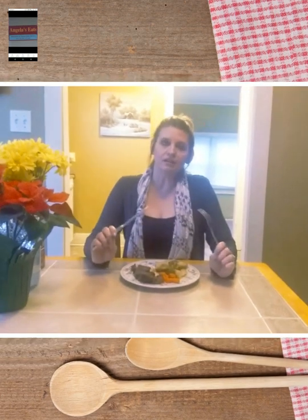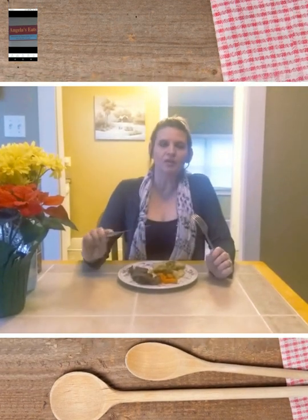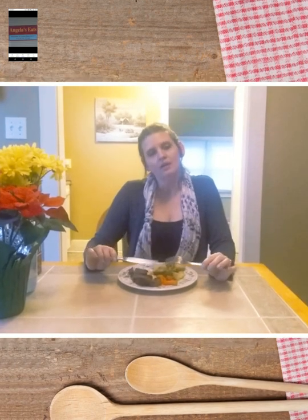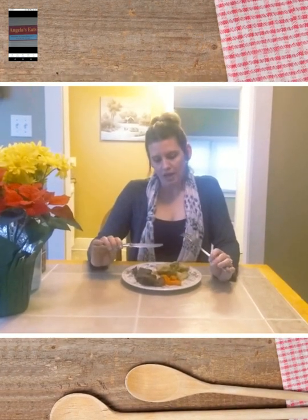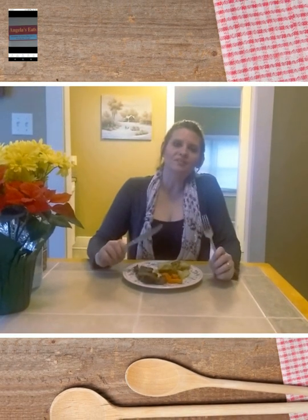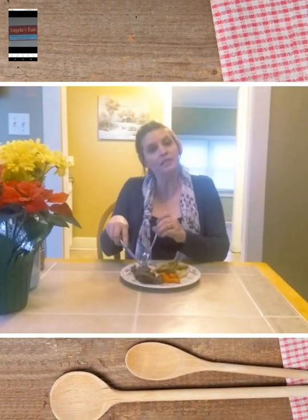We've got our steak, our carrots, and our potatoes — twenty minutes for each one. Allow plenty of time. I would start my carrots first on a low, and the potatoes also. God bless you, have a good night — time to eat.